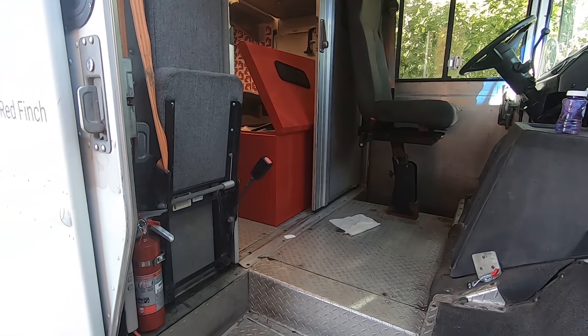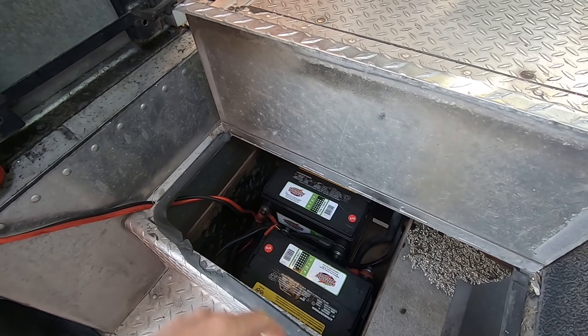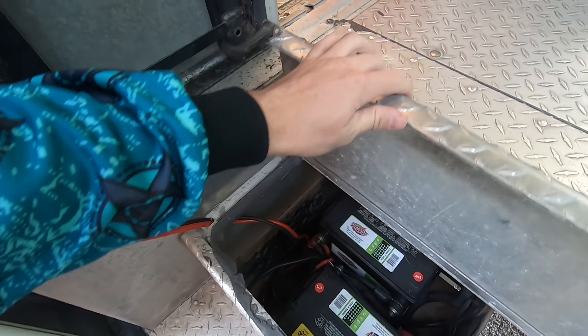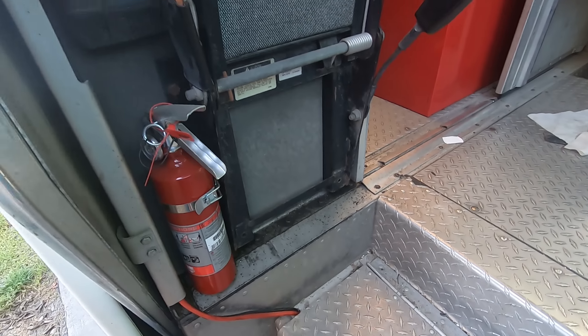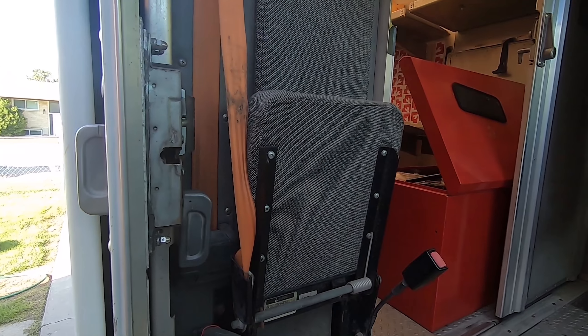Coming into the truck here we have my battery compartment. This is where I store my two batteries. I have an inverter running off of them that I can use to run and charge electronics such as my computer and my phones. We'll get to that in a second.